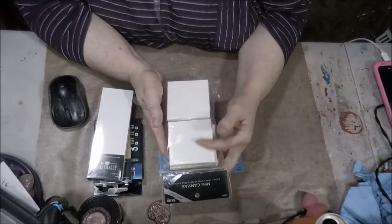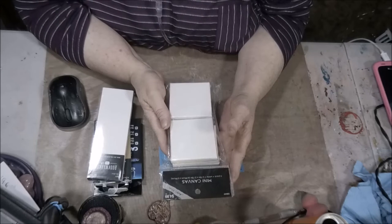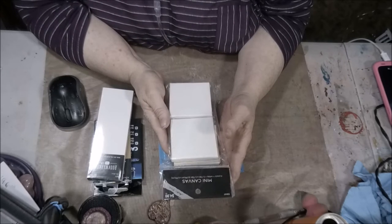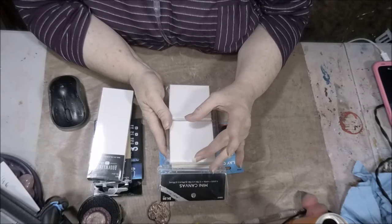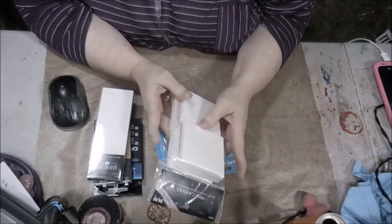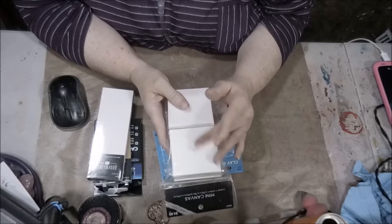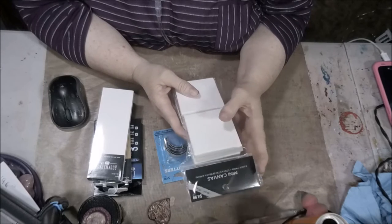I'm doing that whole canvas series for October. Let me know in the comments below - should I go Halloween-based with these or fall-based? I have six of them to do, so let me know in the comments below which way I should go - Halloween or fall.